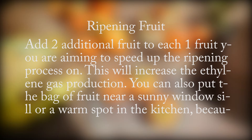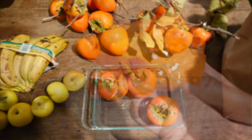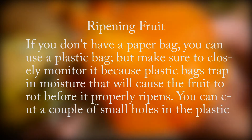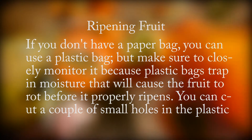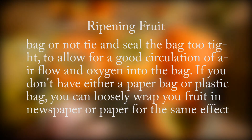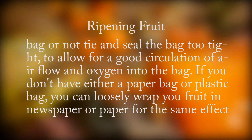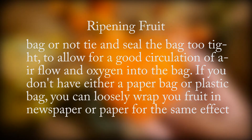You can also put the bag of fruit near a sunny windowsill or a warm spot in the kitchen, because warm temperature will help the fruit ripen faster. If you don't have a paper bag, you can use a plastic bag, but make sure to closely monitor it because plastic bags trap moisture that will cause the fruit to rot. You can cut a couple of small holes in the plastic bag or not seal it too tight to allow good air circulation. If you don't have either a paper or plastic bag, you can loosely wrap your fruit in newspaper or paper for the same effect.